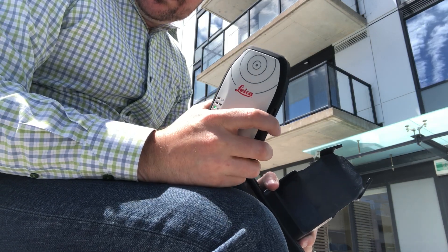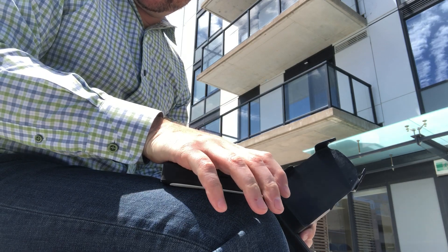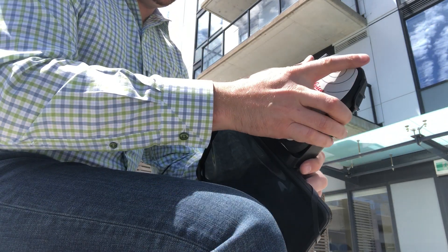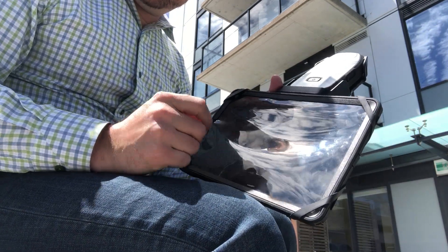The FlexReceiver is a compact GIS-grade satellite receiver that can be used to measure points by placing it on an object, mounting it on a pole, or inserting it into this handheld tray along with an Android tablet or cell phone.